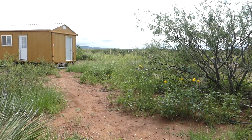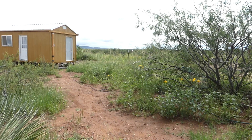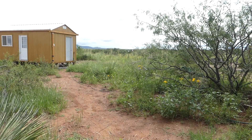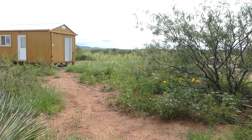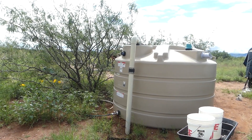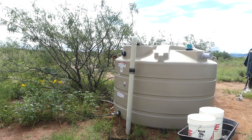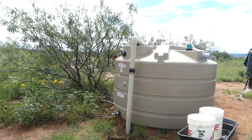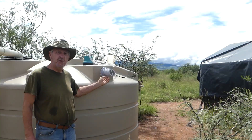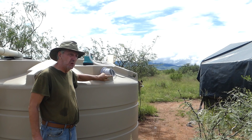Quick review for those new to the channel: all the rainwater hitting my cabin roof travels down the spout, then underground through a three-inch Schedule 40 pipe — you can't see it because it's all buried — and then it comes over and spills into my 1200-gallon tank. Even with all the rain, it takes a while for that tank to fill up, so there's still plenty of space in there.